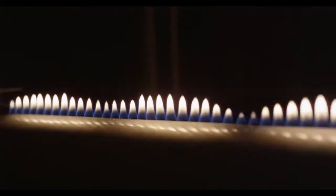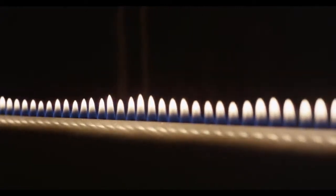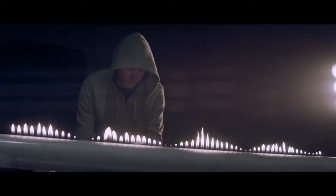It looks like a graphic equalizer just made out of fire, which is really visually exciting. It looks like a gothic organ or something like that.